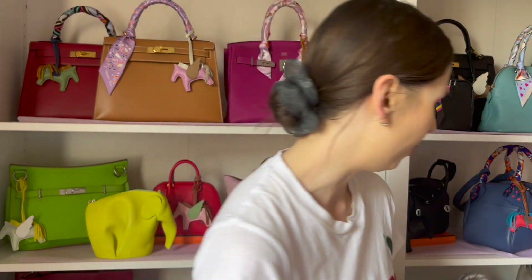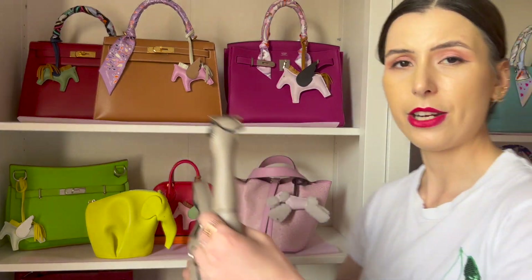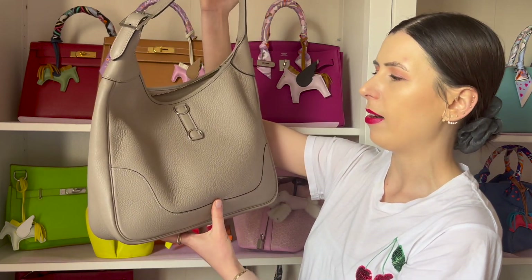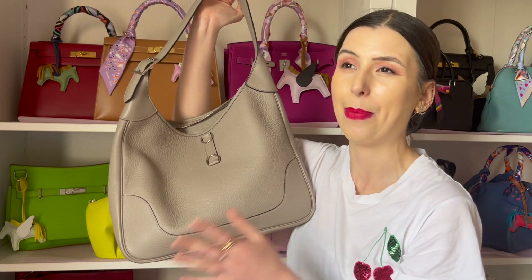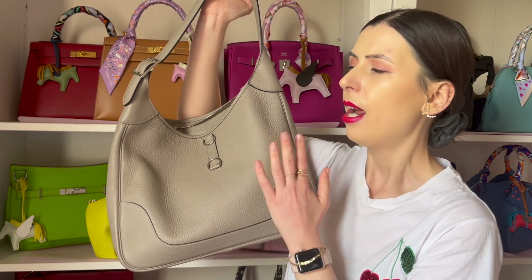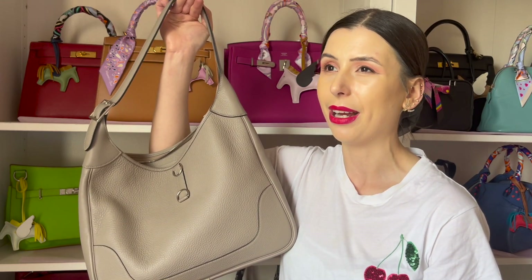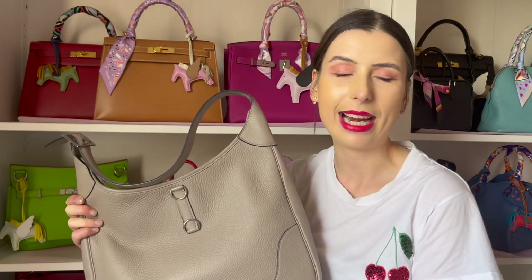So guys, let me know what you think of the Loewe Squeeze bag — I think it's a really nice option and I quite like it. I probably won't be buying it myself not because I don't like it, but because I've been using my Hermès Trim 35 a lot, which has been a really nice hobo bag that's easy to style. I would recommend hobo bags in general — they're really easy to wear, you can throw a lot of things in them, they're super comfy, and I don't think the hobo bag trend is slowing down anytime soon. It's like an elevated tote bag and a lot of people just want bags that are comfortable and easy to wear.